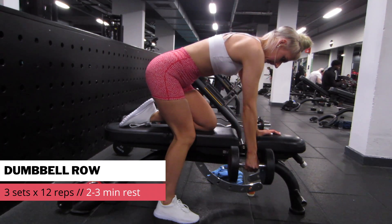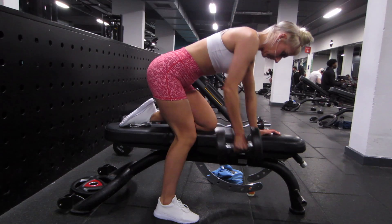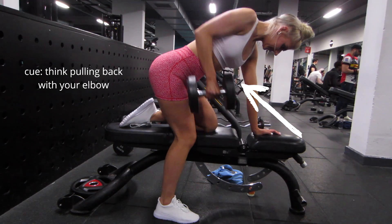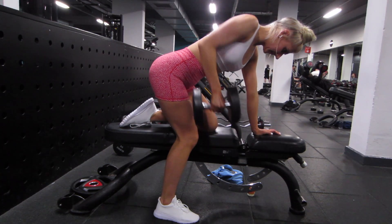Moving on to back, we are starting with a single arm dumbbell row. As you can see, I'm keeping my back nice and flat, my neck neutral as well — I'm not looking up and craning my neck in the mirror. To target your lats, you want to have a slight diagonal pull, so a good cue is to think of pulling back with your elbow.